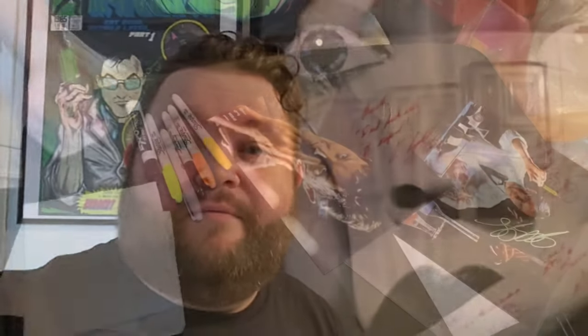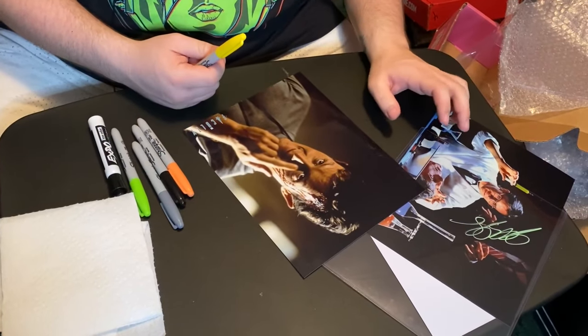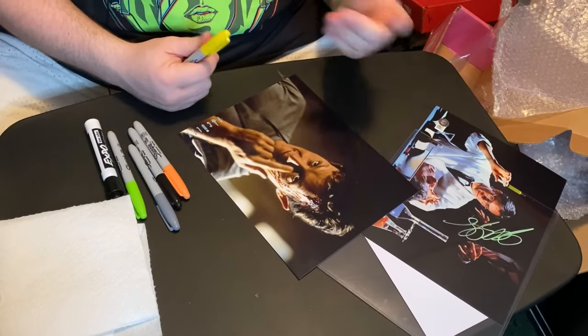If you feel nervous about actually doing this, this works on matte and glossy. Don't go try putting it on a paper poster because I do not believe it'll work — I do not know how to get those off. Start with just a little bit. Do just the very edge, get it wet, wipe it off. If it works and you feel comfortable with it, go ahead with the rest of it. We're going to start with the glossy, do a mark of each, then move on to the matte, and come back to the glossy to give it enough time to dry.